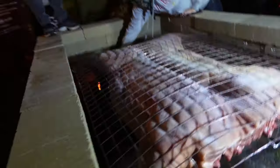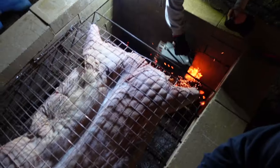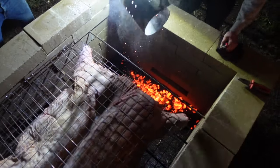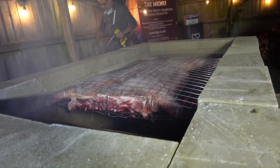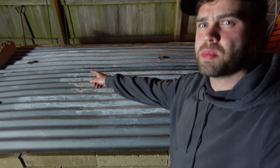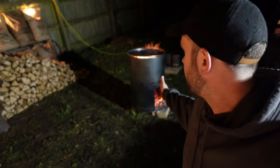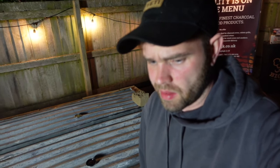So just to get things started, we went in with a couple of chimneys of Big K charcoal. We've got the pig on, running at about 225 to 250. We've got four probes in, running pretty even at the moment. We've got the burn barrel over there burning some Big K oak logs. It's about 10:30 - we're going to be cooking this until about 10:30am tomorrow morning. Yeah, we're just going to stay up all night and keep cooking.